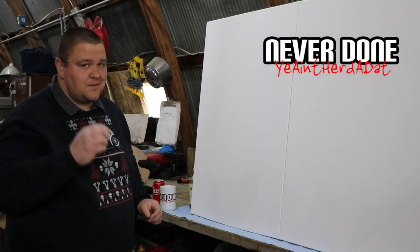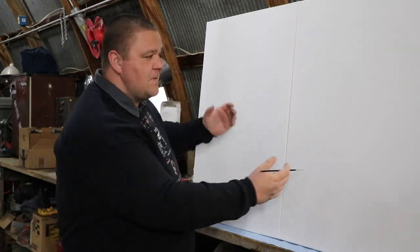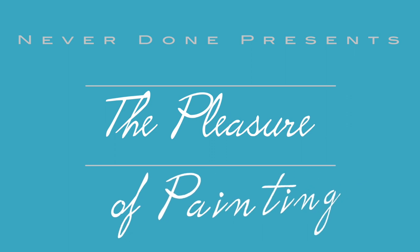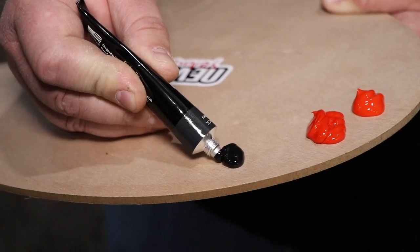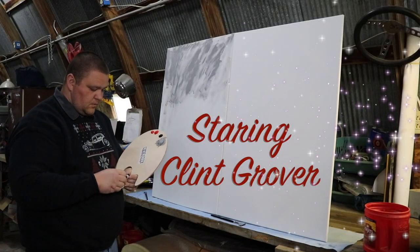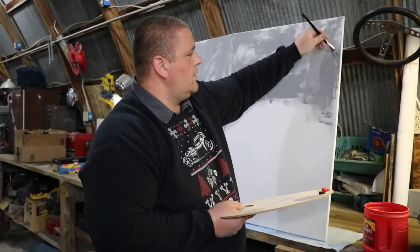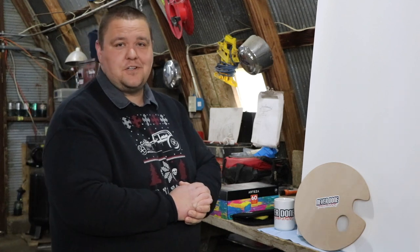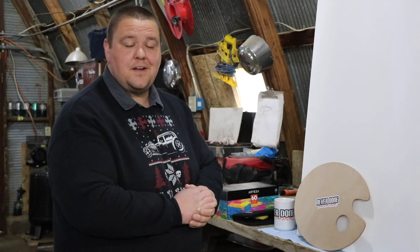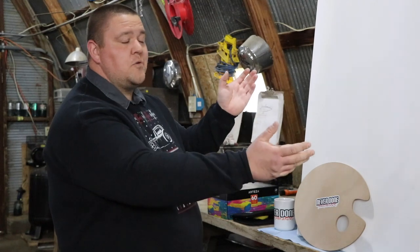Hi friends, I'm Clint Grover with Never Done Industries and today we're going to explore the magical world of painting. Now before we get started, I feel like I should let you know that I don't know how to paint. I have no training in painting and I have no experience in painting, but we're not going to let that stop us from creating a wonderful work of art.